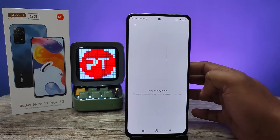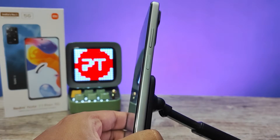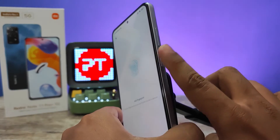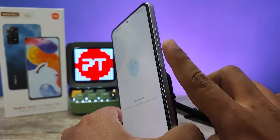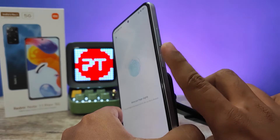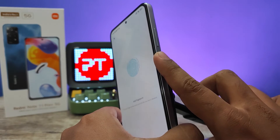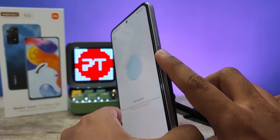Again you need to draw your pattern. This is the fingerprint sensor — you need to press and lift up, touch and lift up. Change the position of your finger.